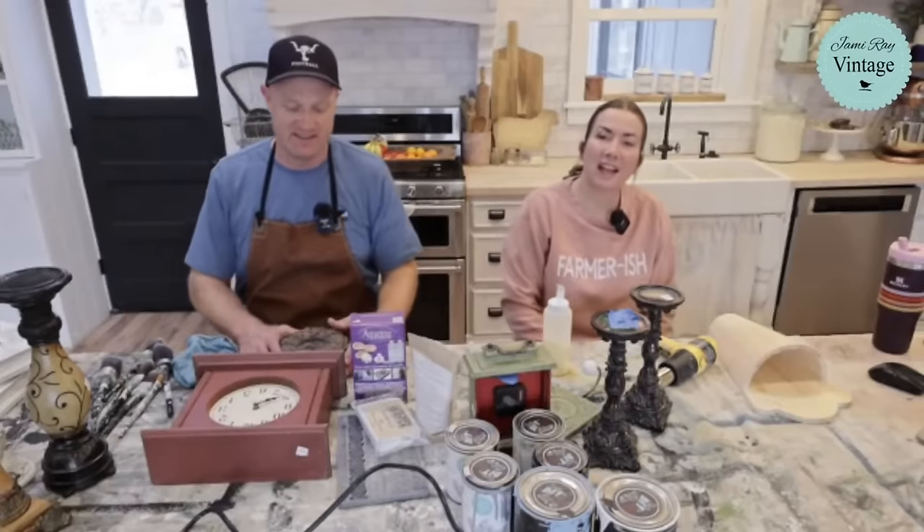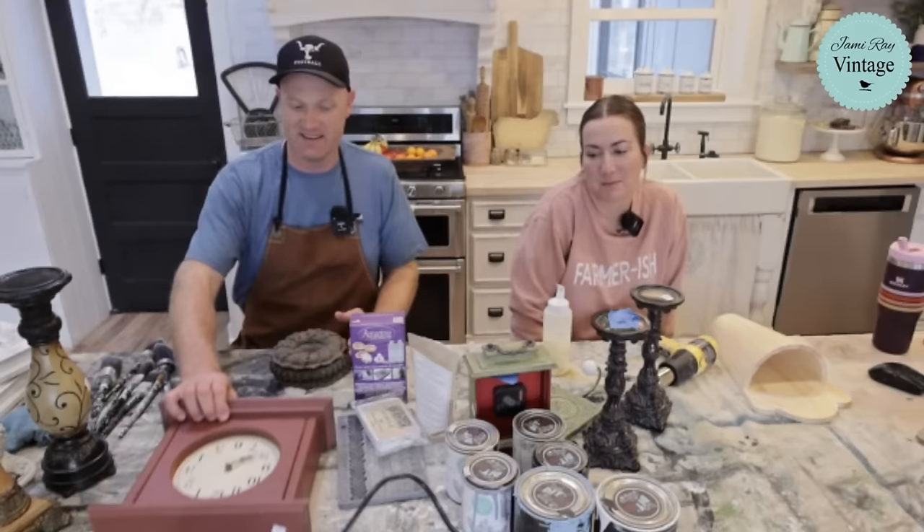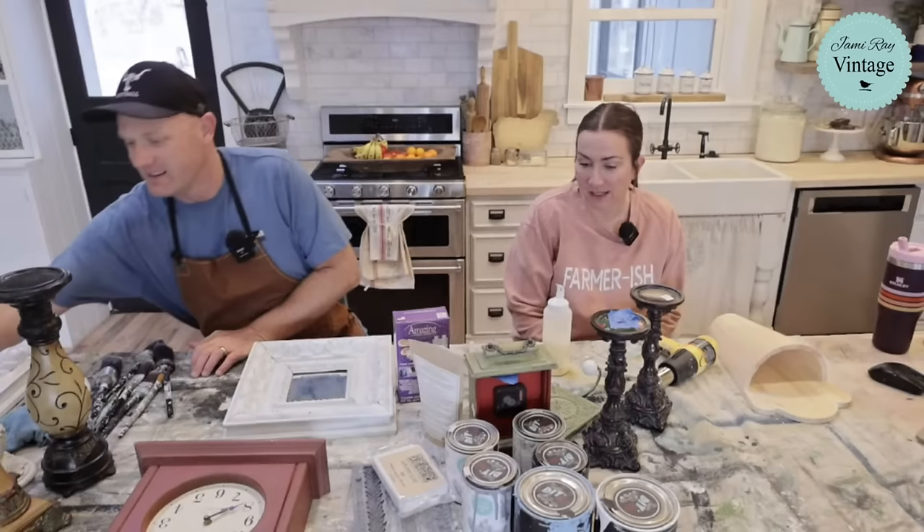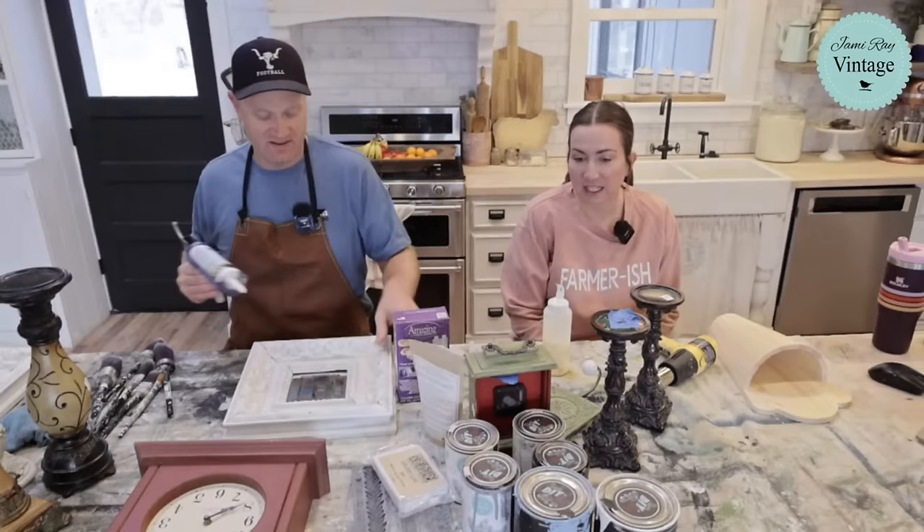Hey guys, welcome to Waste Not Wednesday. We go live every Wednesday at 10 a.m. mountain time and we take junk that we thrift or get for free or that we just get out of the garbage and we turn it into home decor.